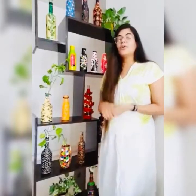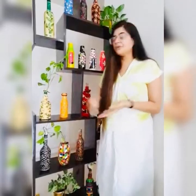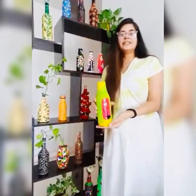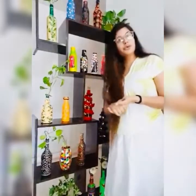You can decorate your home, make a fairy world home, and make something beautiful. If you are a new viewer, kindly like and subscribe to my channel.